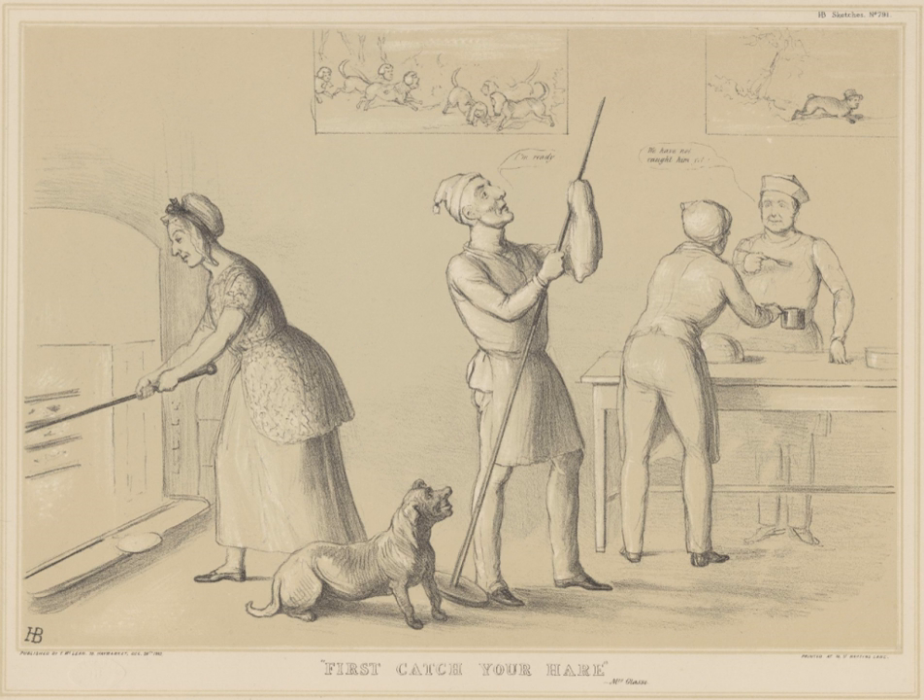Beginning in the 19th century, Glasse has been widely credited with having started the recipe with the words '...first, catch your hare.' This attribution is apocryphal. Her actual directions are '...take your hare when it is cased, and make a pudding.' To case means to take off the skin, not to catch. Both the Oxford English Dictionary and the Dictionary of National Biography discuss the attribution.